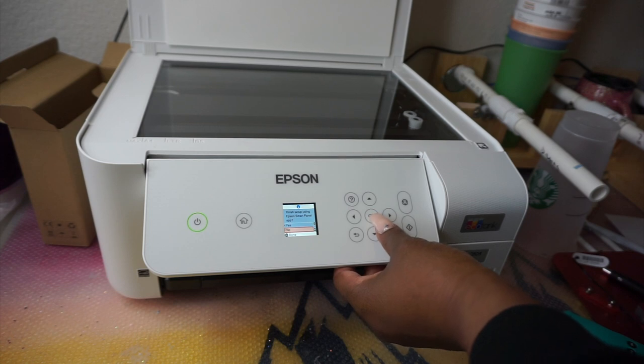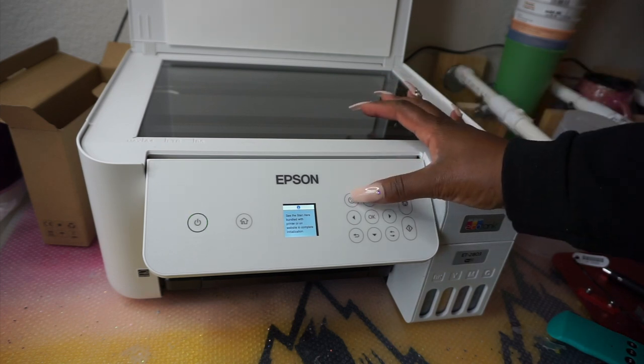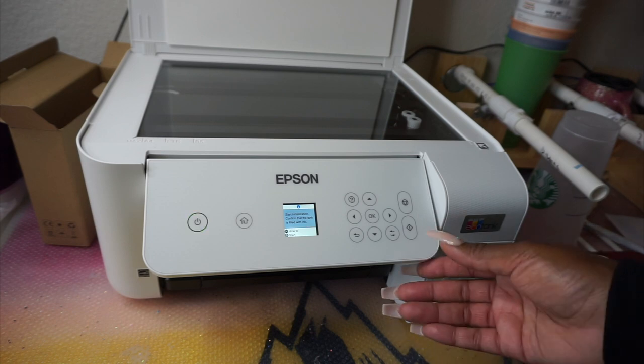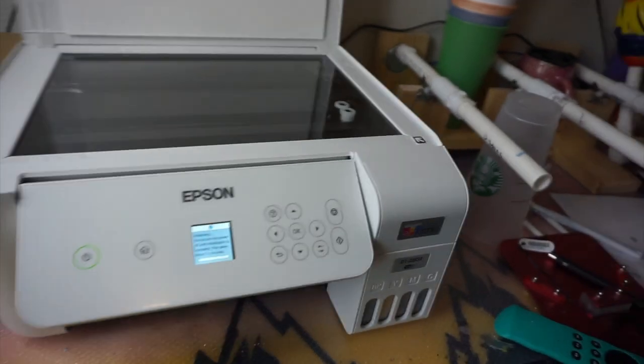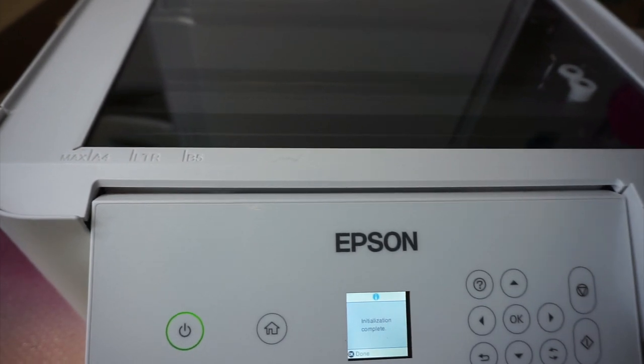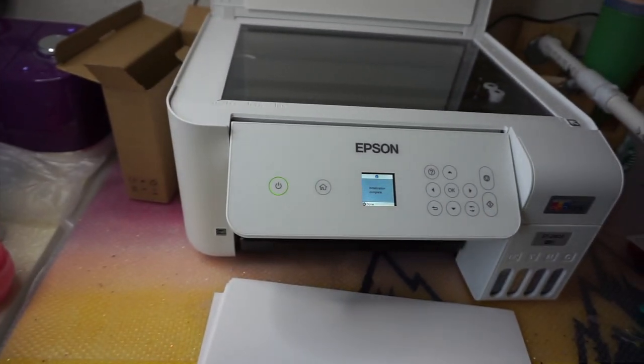The very first thing the printer does during initial setup is charge the printer — meaning it pulls all the ink from the tanks through the system so it's ready to print. For the Epson 2803, it's going to ask you questions: did you put the ink in, are you sure? My estimated time was 11 minutes, and it took the full 11. When it's done making all the noises, it will say 'Initialization complete.'